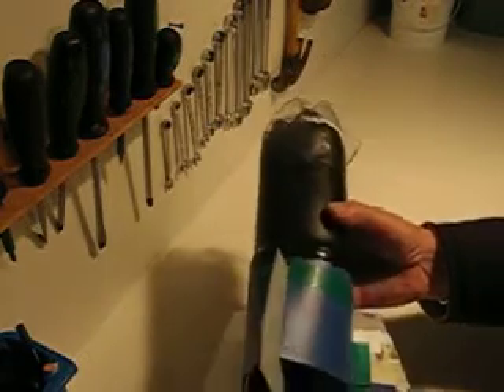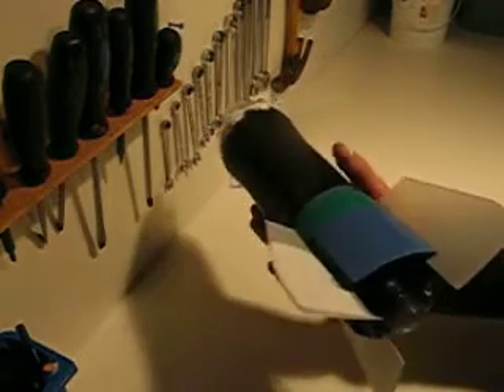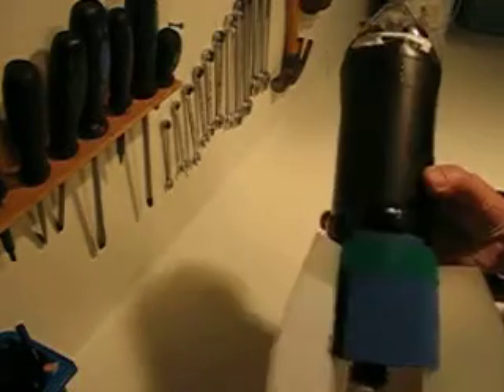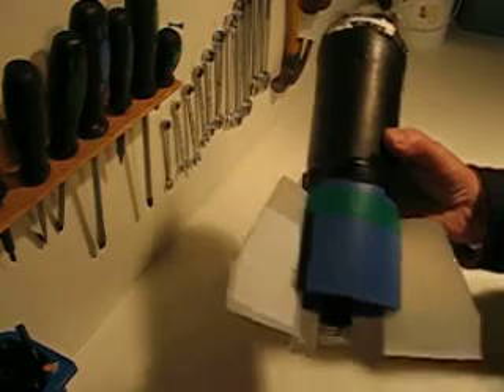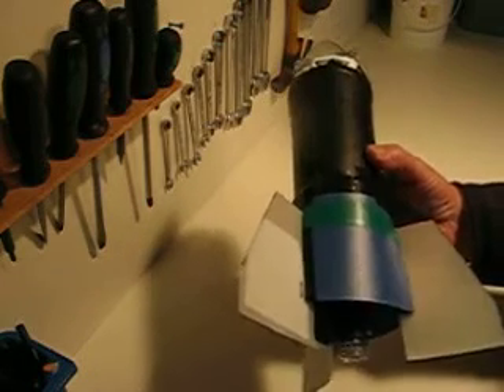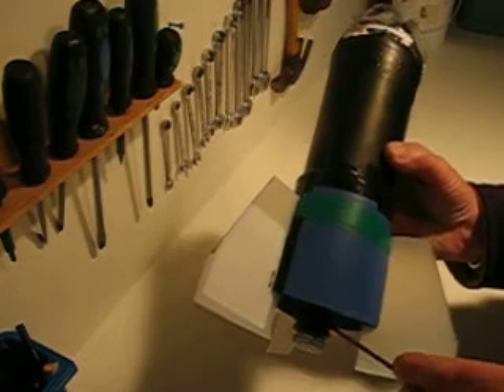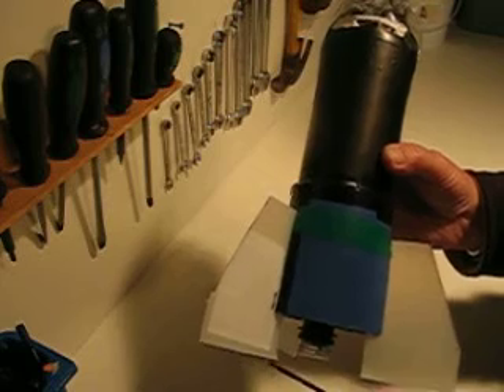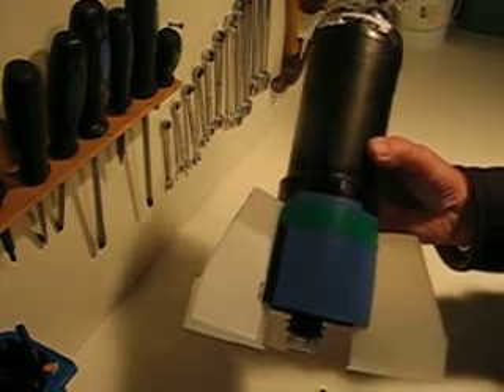This is the basic unit for water rockets. I've created a module to fit the fins, so we can actually take this off and replace it with different fins. It's just above the launcher lock area, but the fins can actually go about 30 or 40mm below it.